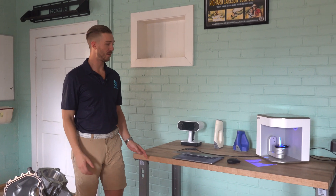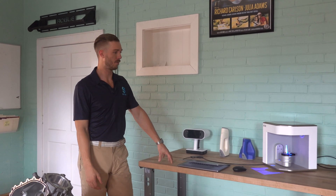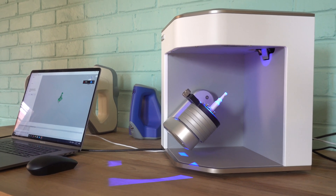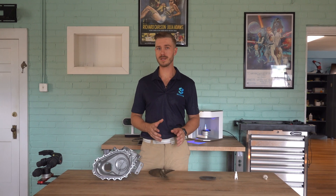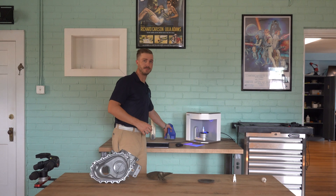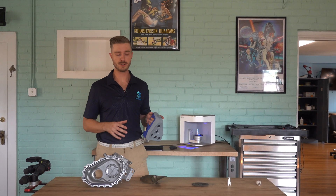Today we're going to talk a little bit about the Artec Micro, which is one of the latest systems from Artec 3D. In the world of Artec 3D scanning systems, when it comes to smaller objects, there are two 3D scanners that work the best: the Artec Space Spider and the Micro.